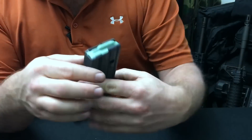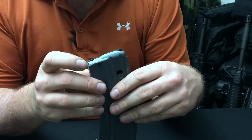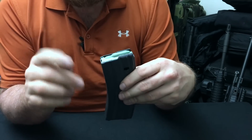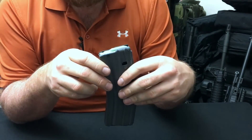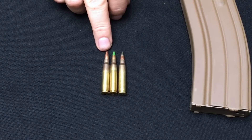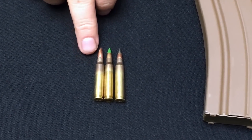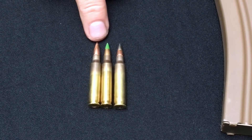In service until about 1985, we then switched over to the green follower. The green follower came out of the M16A2 program and was also developed by the Marine Corps. This had to do with the actual change in the ogive — the shape of the M855 projectile. Starting with the original M193 cartridge, if you look at the shape of the projectile, it's fairly blunt.